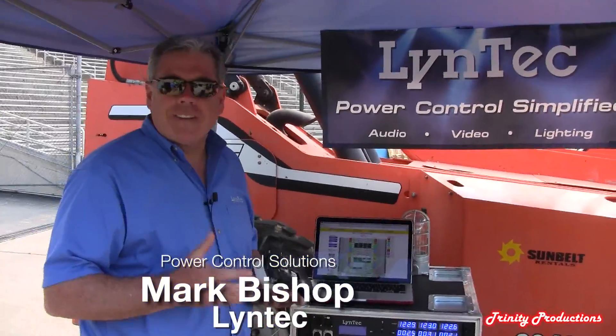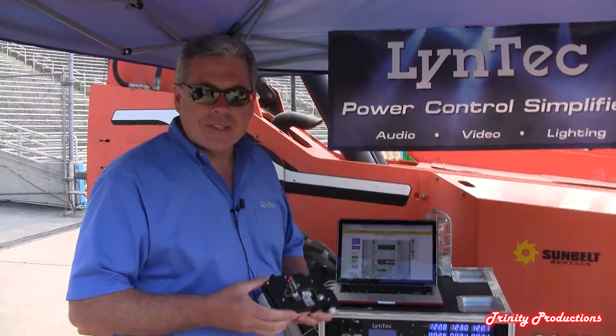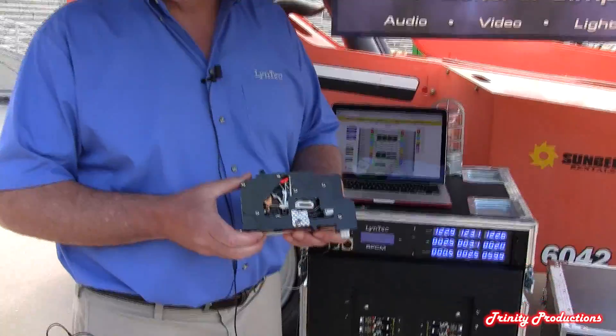If you've ever heard of Lintec before, or perhaps if you're not that familiar with us, to give you a little background: Lintec has been making power control systems for the professional audio, video, and lighting industry since 1992. Primarily audio sequencing from 1992 until the early 2000s, and then from 2005 up until present day we've been doing lighting as well. And what we're best known for is working with Schneider Electric's motorized circuit breakers.